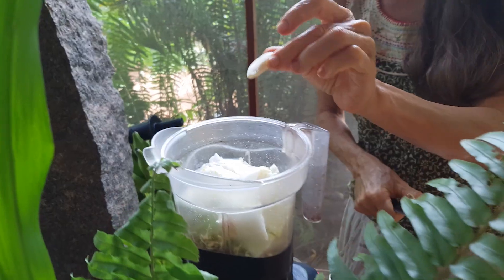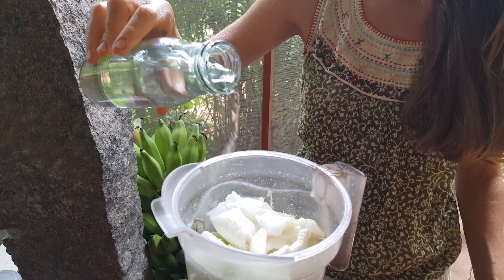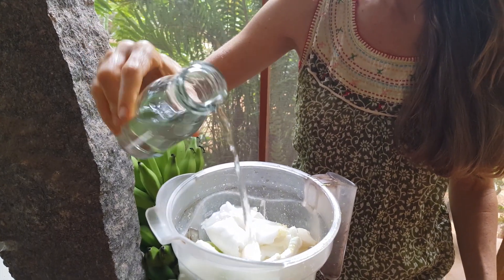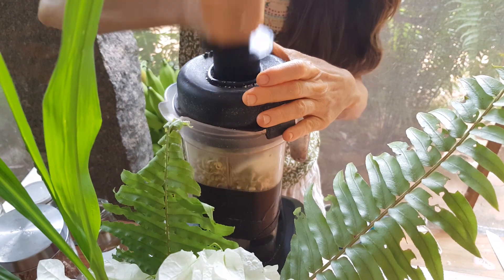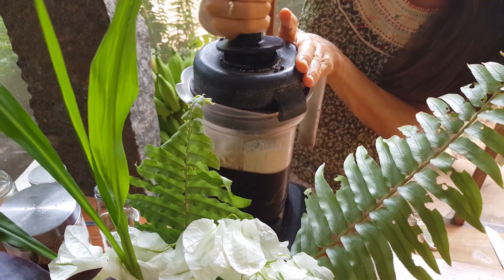I'm putting in two garlic cloves. You can put in however much you like. A little bit of water to blend — the veggies and sprouts contain already lots of water so a little bit of liquid is enough.